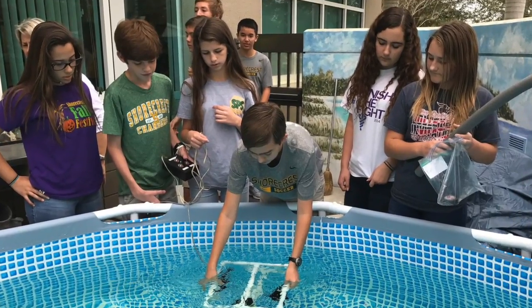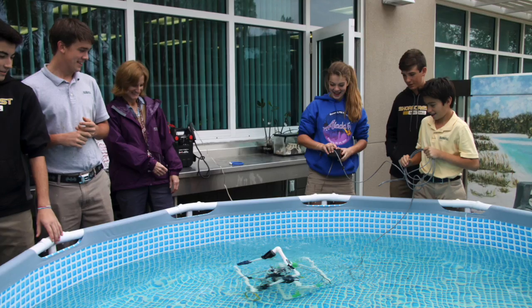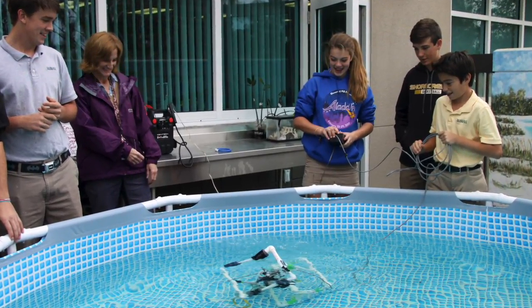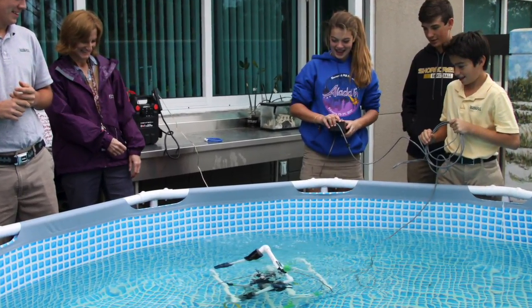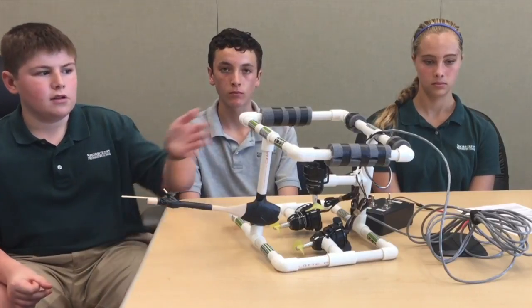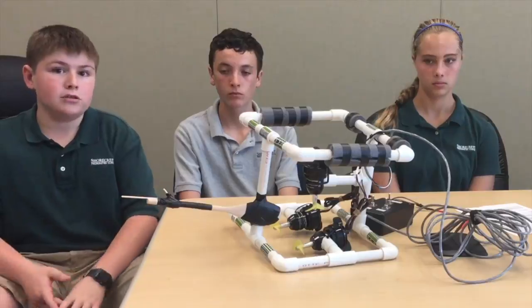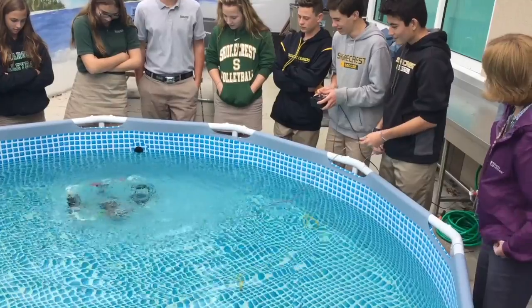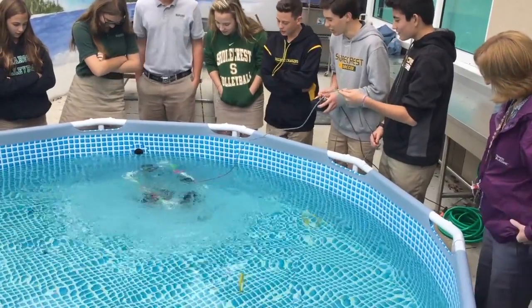We put it in a little swimming pool filled with water. We had to make it go down to the bottom and complete these challenges. They were supposed to simulate real-life problems — for example, how to clean up after a coral reef. We put it in, had a few floats, and it worked pretty well just off the bat. It was complicated at first and we had to do so much research, but it was really cool to just see it come together and not blow up.